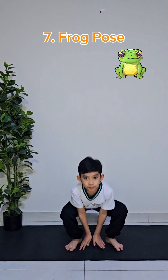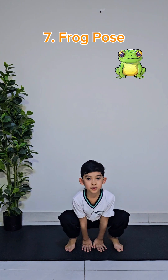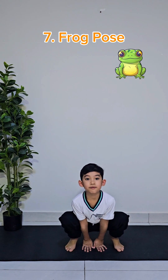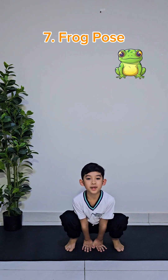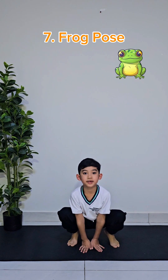The next pose is called the frog pose. First, put your hands in between your legs, or feet, and then close up to your tiptoes, like this. We all relax, and then we look like a frog. You can also hop like this. But after that, you have to hold it for 10 seconds.